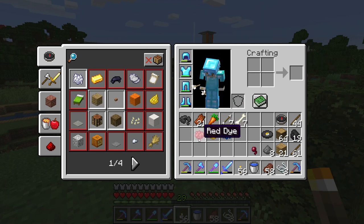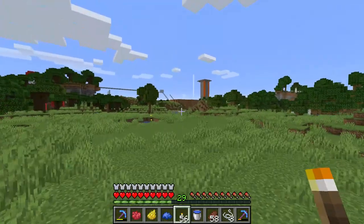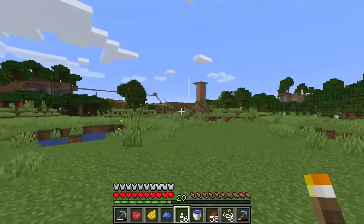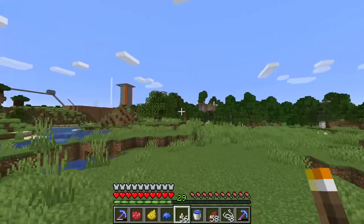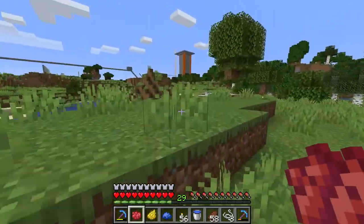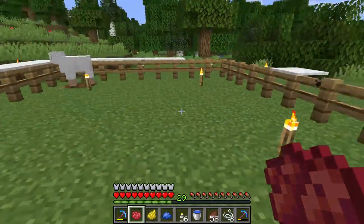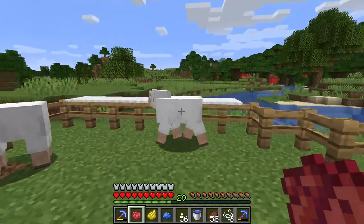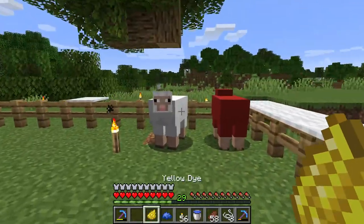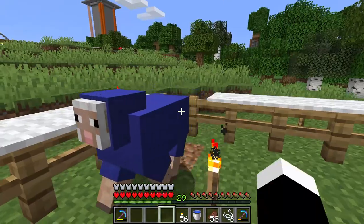All you have to do is put the dye on the action bar. I want to make a red, yellow and blue sheep. So just get a red or whatever dye you can get hold of, and then right click the sheep while holding the dye. So you can make a little red sheep, a little bit of yellow, and a little bit of blue.